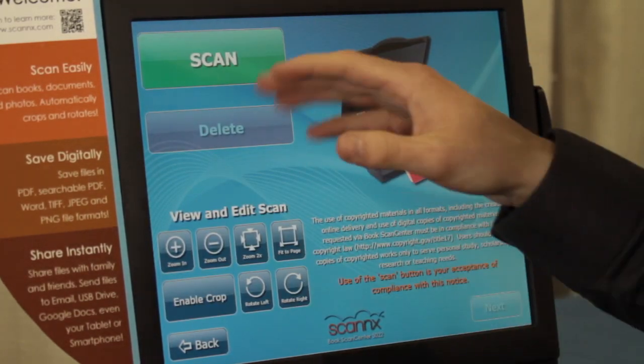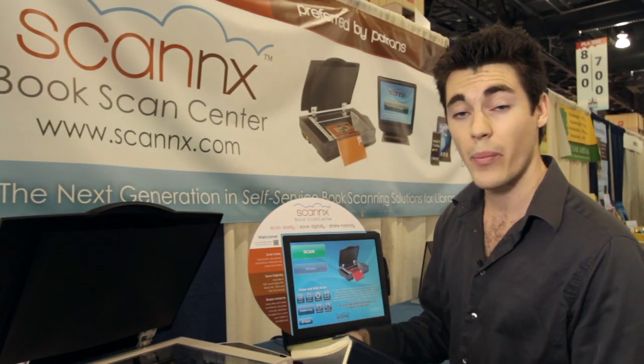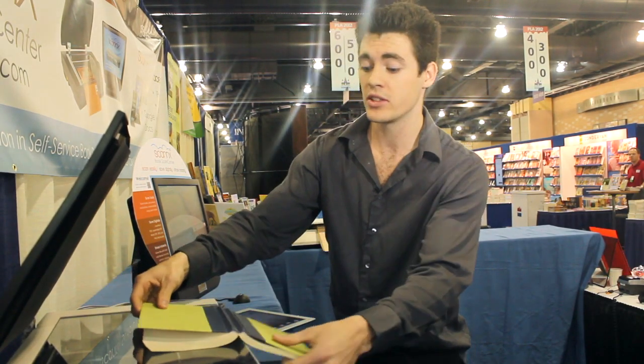It gives you the copyright clause. From there you have a big, easy green scan button to start. What I want to show you over here on the left is really cool — it's a patented book edge design that protects the spine. Other scanners can crush the book and really break it.